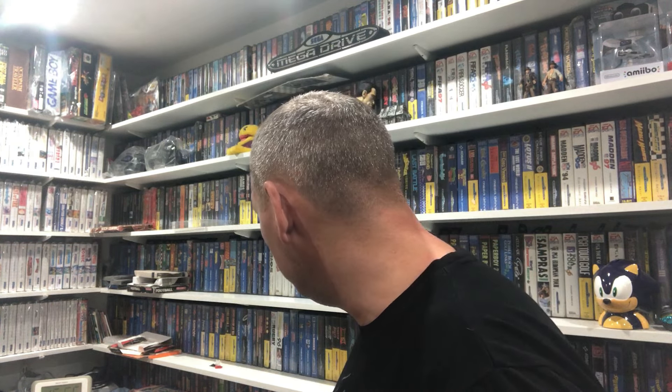I think she charged 20 quid for the lot and I was like yeah. There was another thing here. Even as spare parts they're worth it. I think it worked out about five pound a game, and that's posted as well.